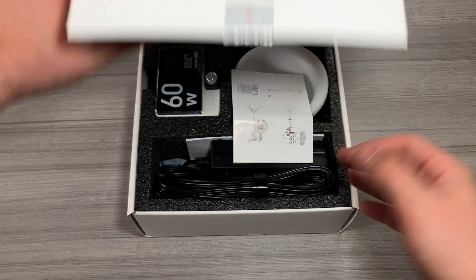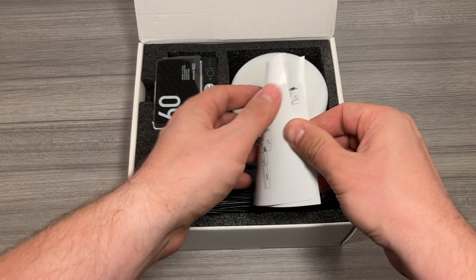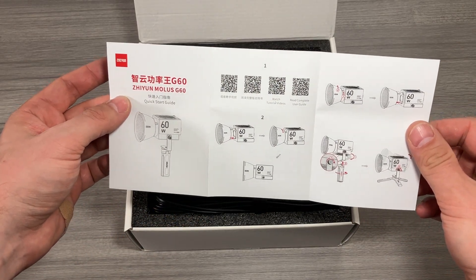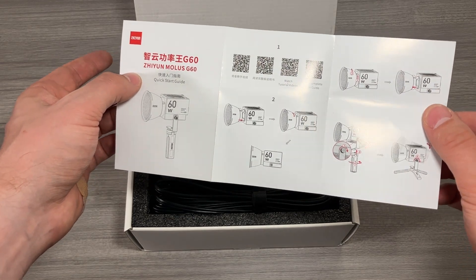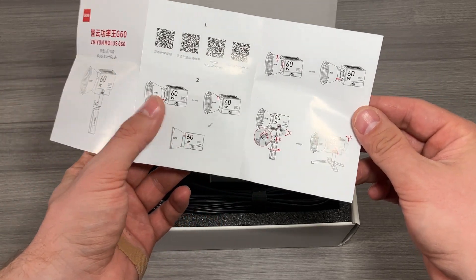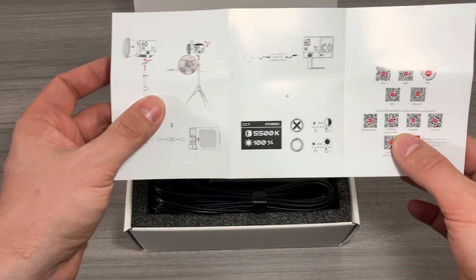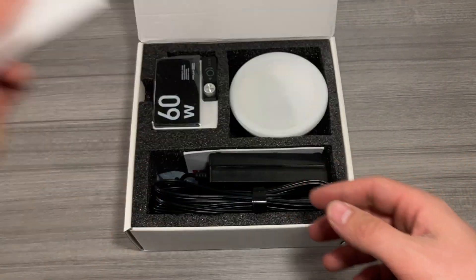When you open it up, you are greeted with a couple different things. There's a little quick start guide and the manual. Do check through this, as it'll answer most of your questions. There are some QR codes to download tutorials and the manual itself. The biggest thing you're going to worry about is just getting the diffuser on the actual light itself and then setting up the light with a tripod. There are a few different ways you can power this device, which is really cool and convenient.